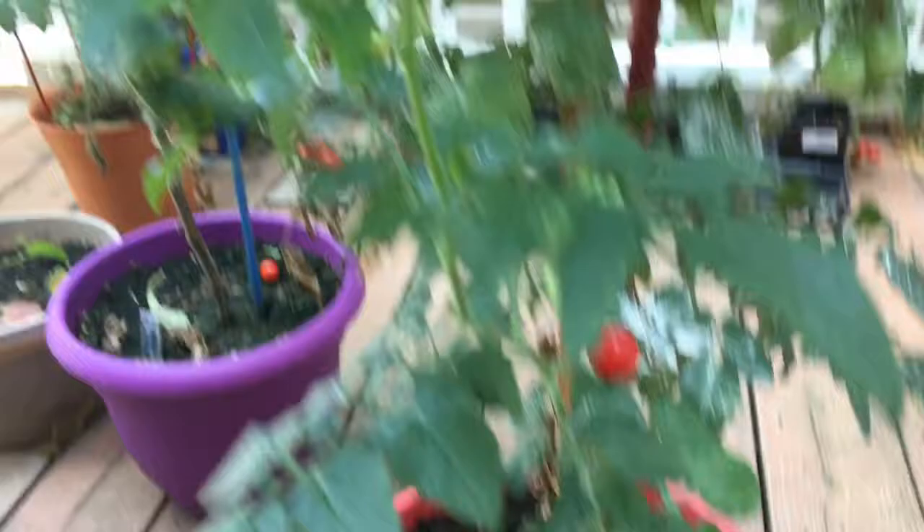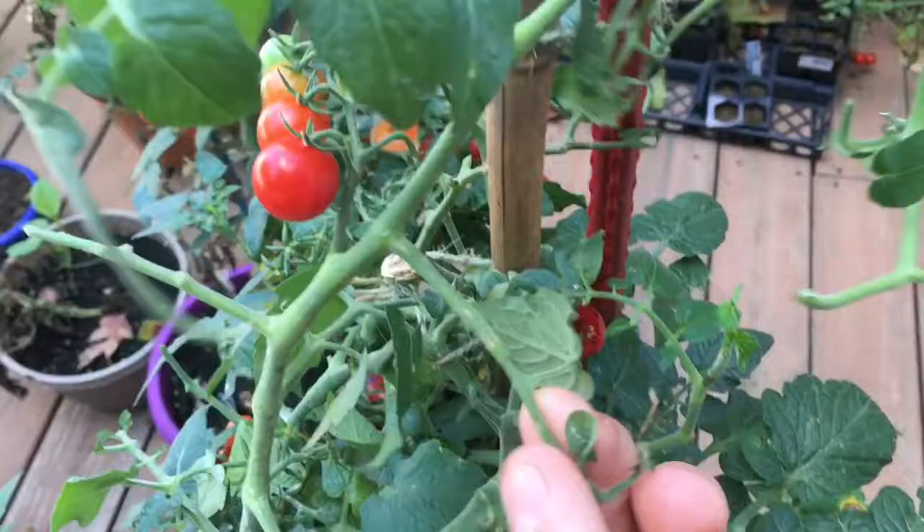Look at the plant and you can see a hornworm's definitely been here. See how these leaves are all chewed? In the evening they got the tomatoes here - it's like someone just took all the leaves off.